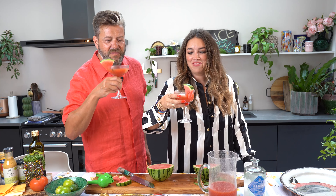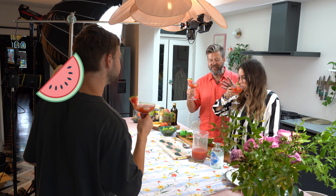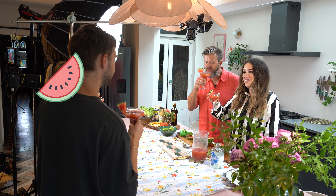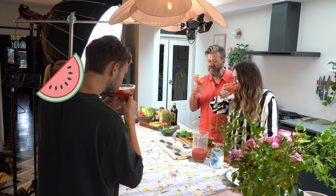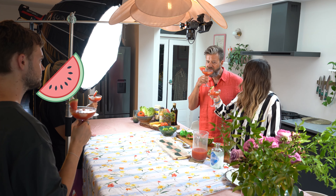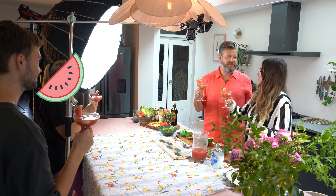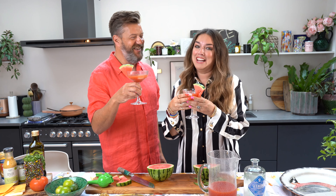Really refreshing! There's something a little bit vegetably about it — sort of a bit tomato juicy, which is really nice. It doesn't taste like there's enough vodka in it, but there's quite a lot. You could just down that — imagine on the beach or in the garden! Shall we make smash burgers? Let's go.